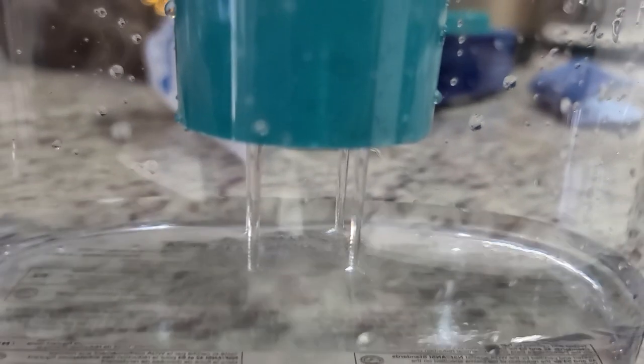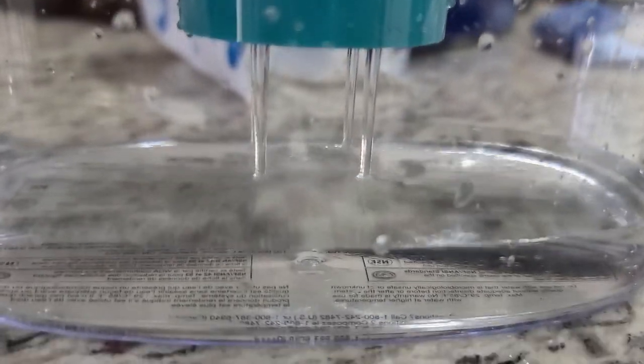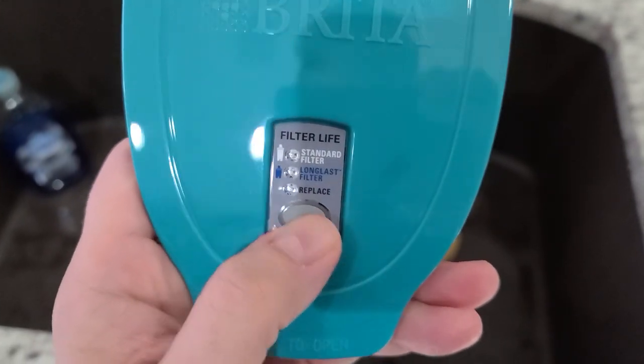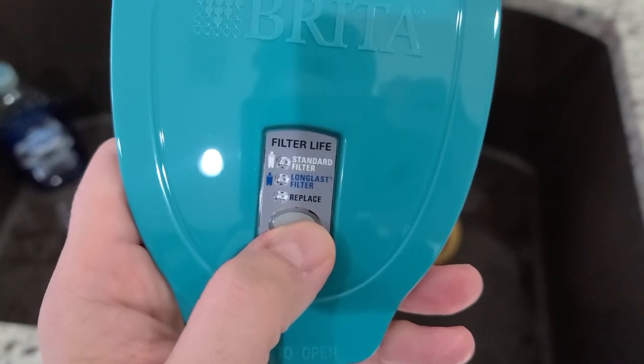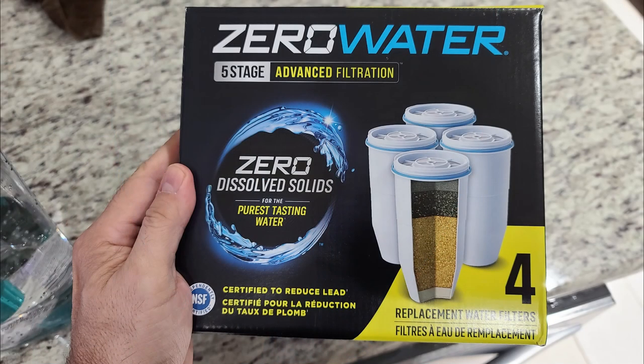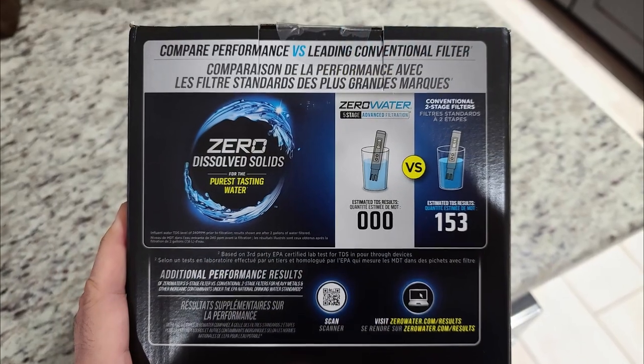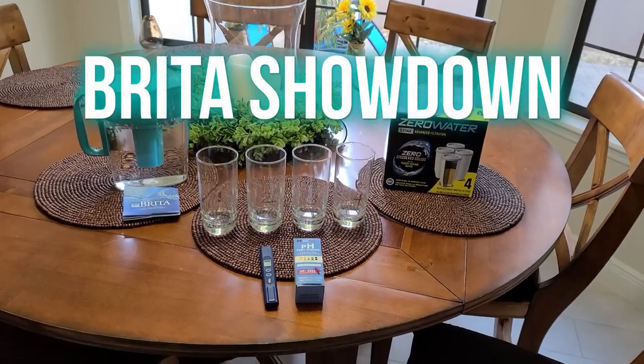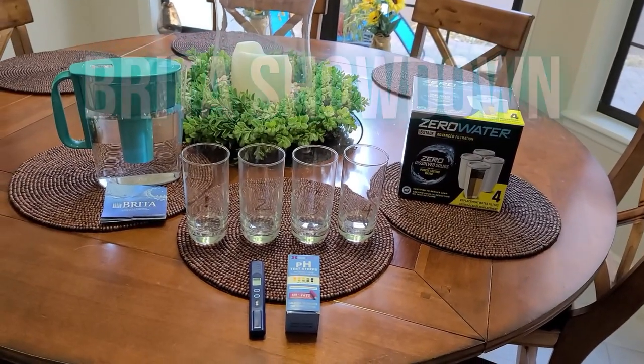We ran water through it a couple of times and it comes out a lot faster than the ZeroWater — that was the first thing I noticed. It doesn't filter as much as the ZeroWater filter because it doesn't take it all the way down to zero. It comes with a nice little filter life indicator; I think it lasts two months once you reset it on top of the mini filter.